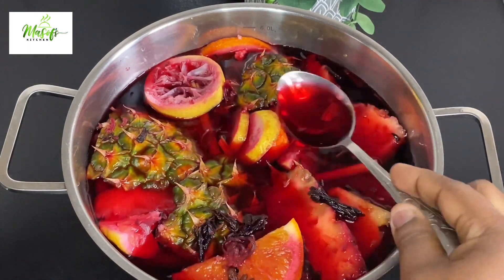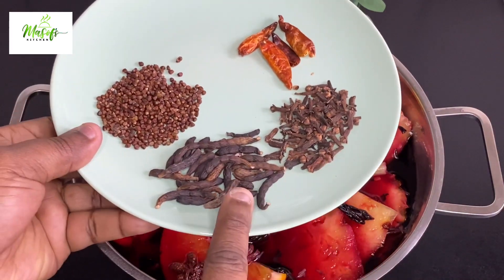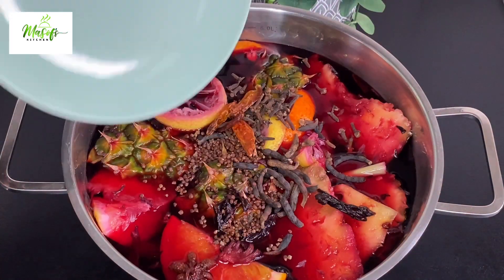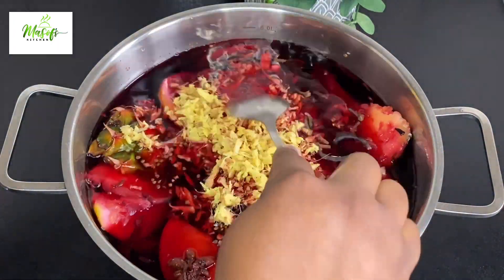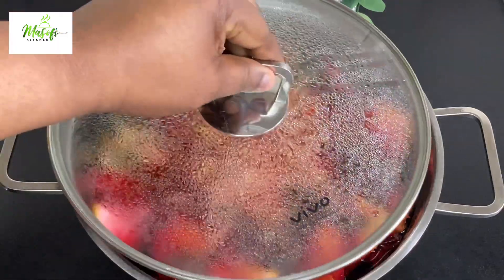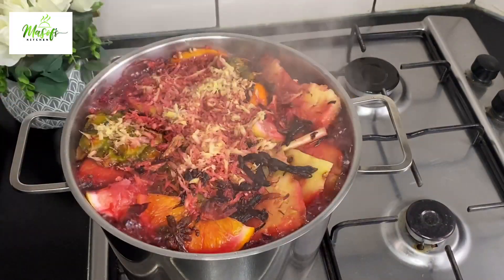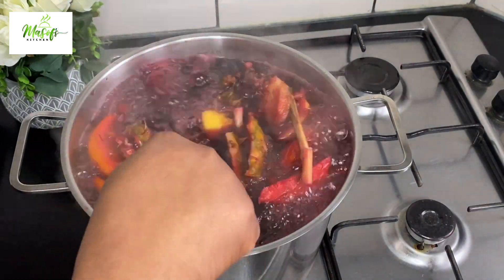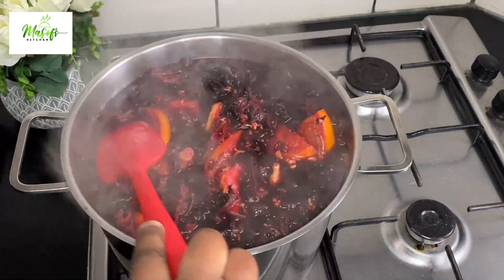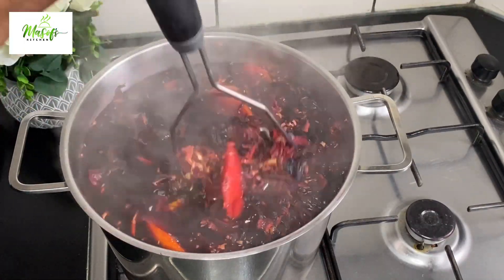Now it's time to add in my aromatics: I have my cloves, my grains of selim, my grains of paradise, and some chili peppers. I have also grated some ginger and I'll add it to this. I'll cover my pot and bring it onto the stovetop to cook for about 20 to 30 minutes so everything gets well incorporated. It looks so beautiful.